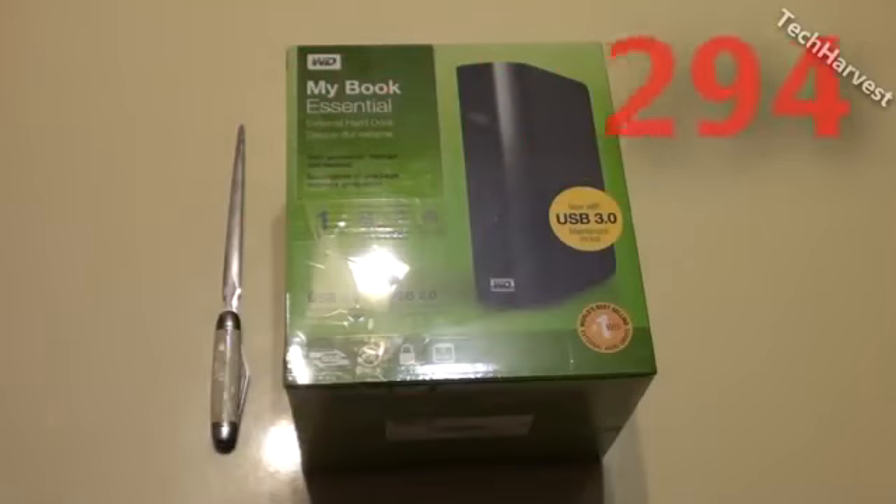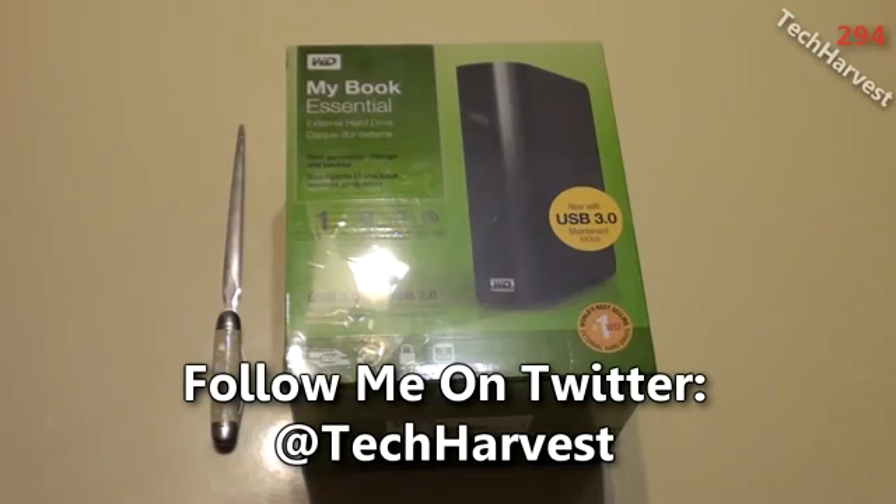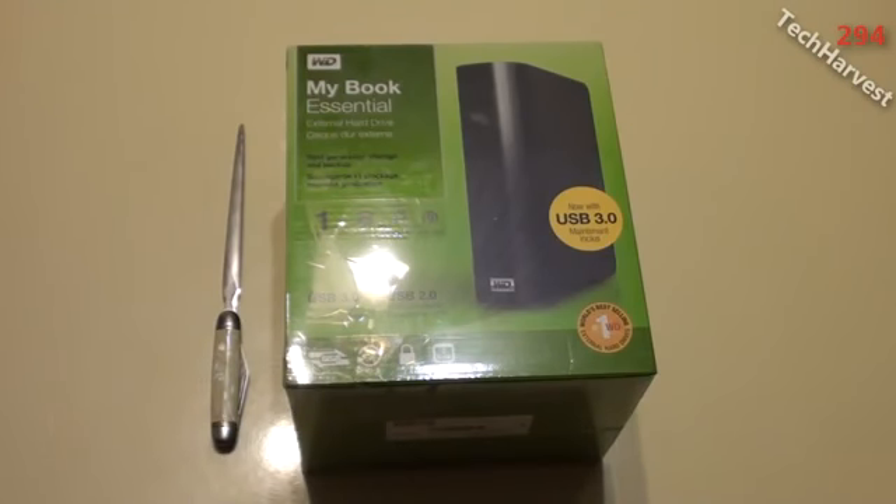In this video we're going to do an unboxing of a Western Digital MyBook Essential USB 3.0 1TB external hard drive. I have USB 3.0 on my PC build, and those of you that have watched those videos know that already. But I actually do not own a USB 3.0 device, so I can't try out the faster speeds. I thought I would go down to Best Buy and pick up another external hard drive to use as a backup.